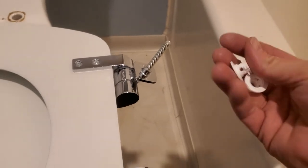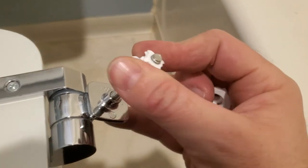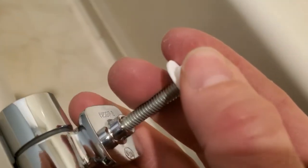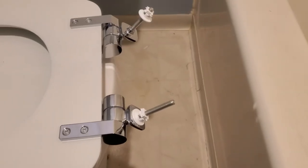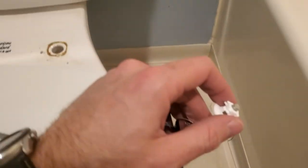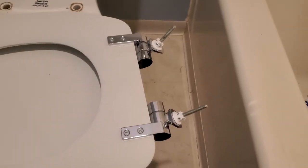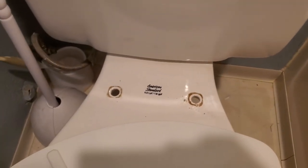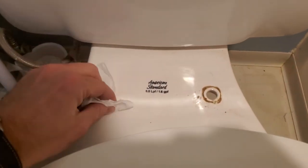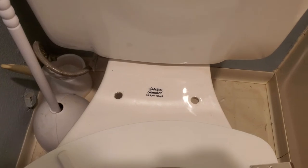Next, put these little plastic pieces on — they just push straight down and slide on the threads; you don't have to twist them. Now go ahead and clean the toilet itself. You can use whatever you like. I'm just going to use some toilet paper. It's important to keep this clean not just so it looks good, but it'll help the seat seat better onto the toilet.